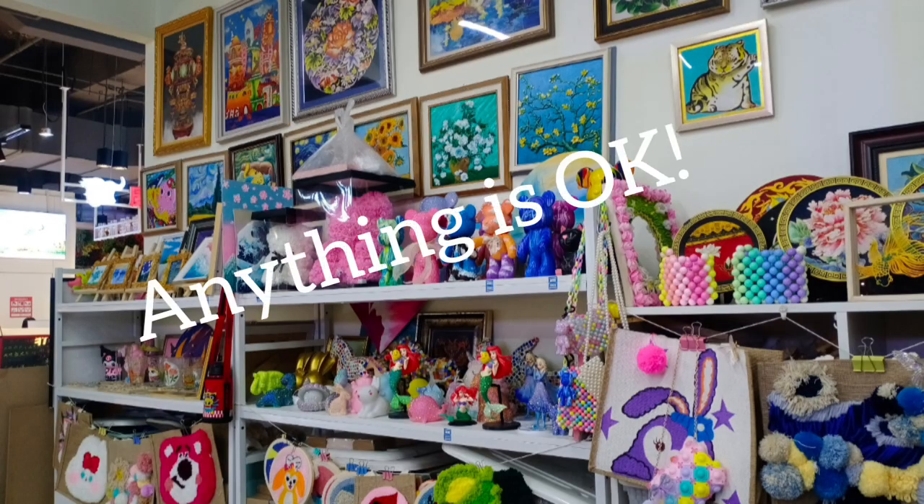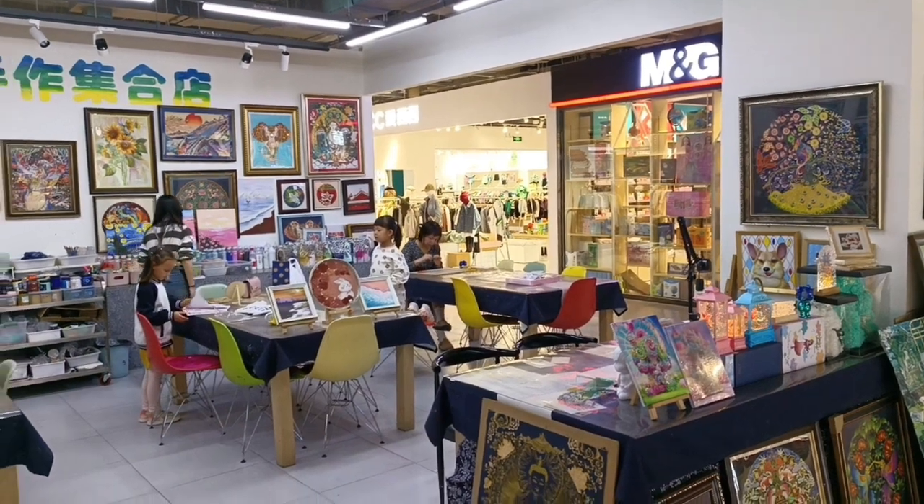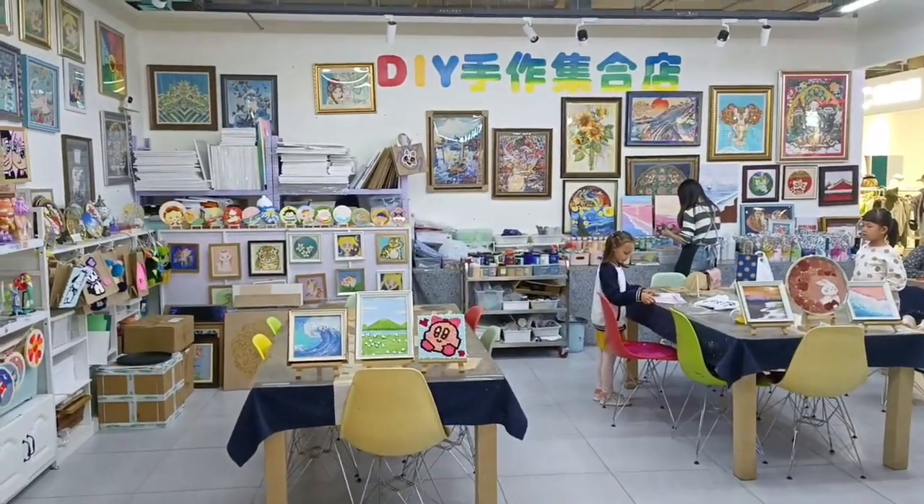I asked the lady what would be age-appropriate since at the time she was only five. And after looking around the store, Alia chose what she wanted.